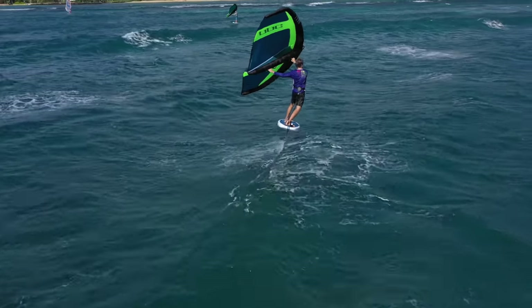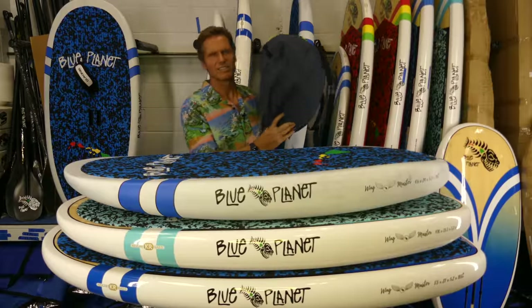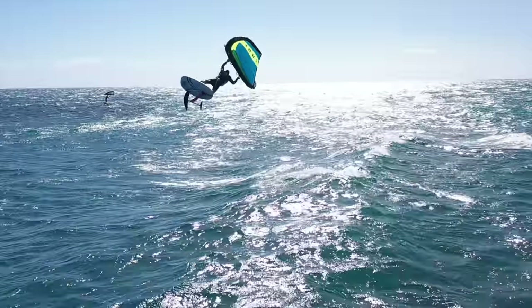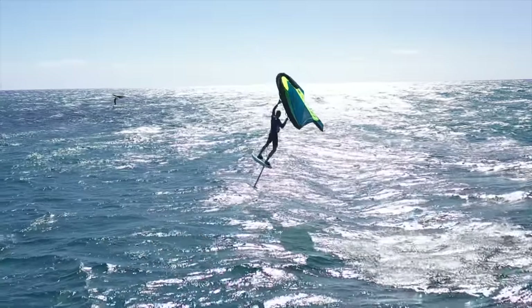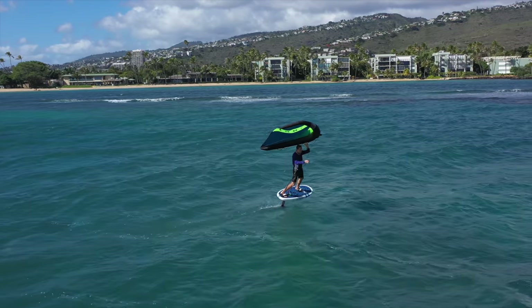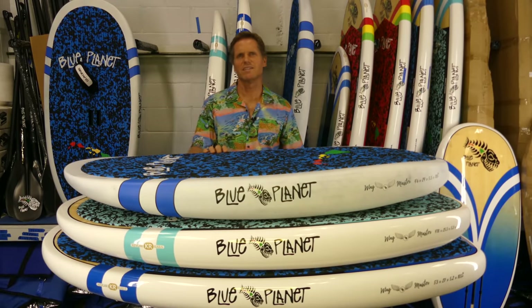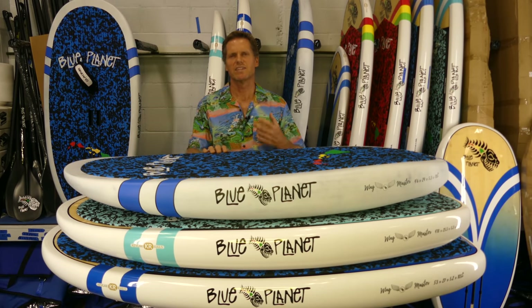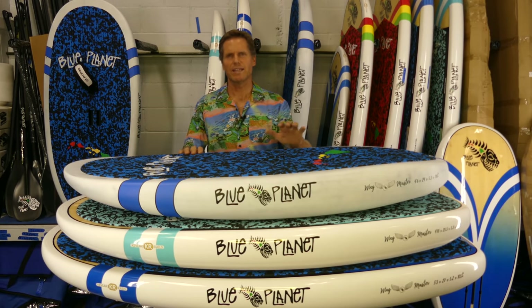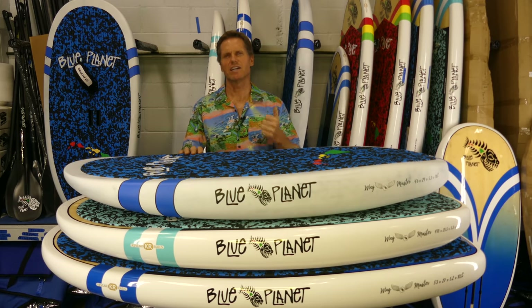I also wanted to mention the new PPC wing from New Zealand — I'm loving this wing. I just got my first sample and I liked it so much that I ordered a hundred of them. We're going to be the exclusive distributors in the U.S., with those available sometime in February 2021. We also have the Duotone wings, Ozone wings, and Armstrong wings available. If you buy a board, a foil, and a wing together as a package, we'll give you a great deal — $100 off the foil when you buy it with the board, and $50 off the wing if you also add a wing to the package.